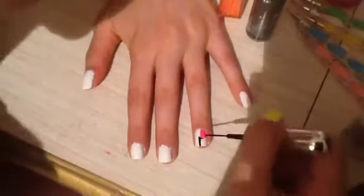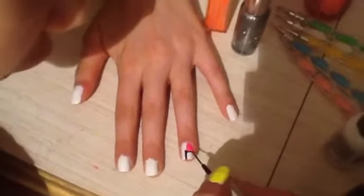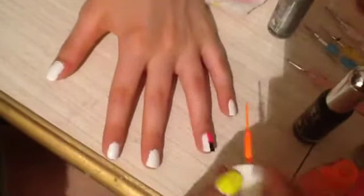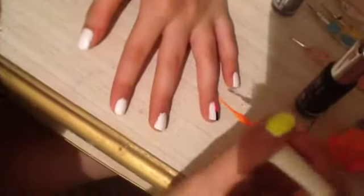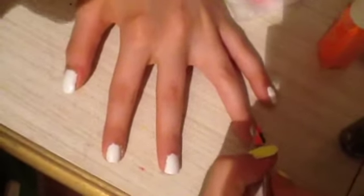My next color is black — do another square right underneath it and fill that in. Next I'm doing orange and do that next to the black. Then take your last color and fill in your blank spot.